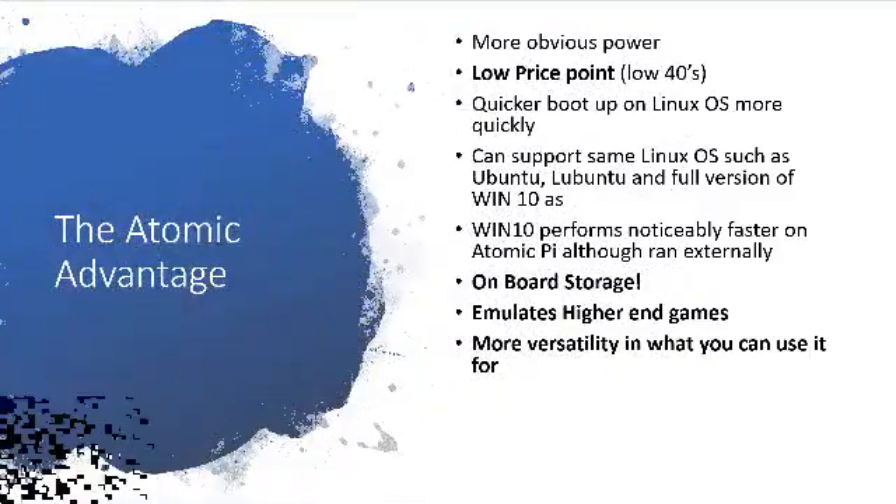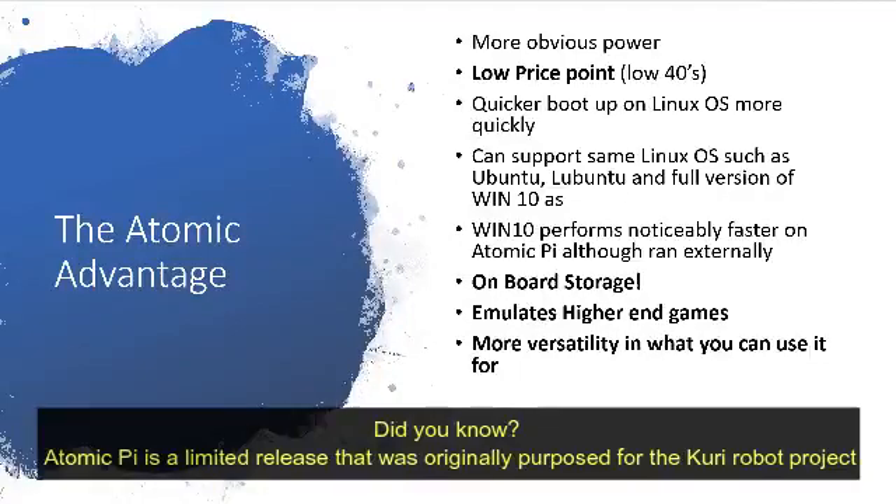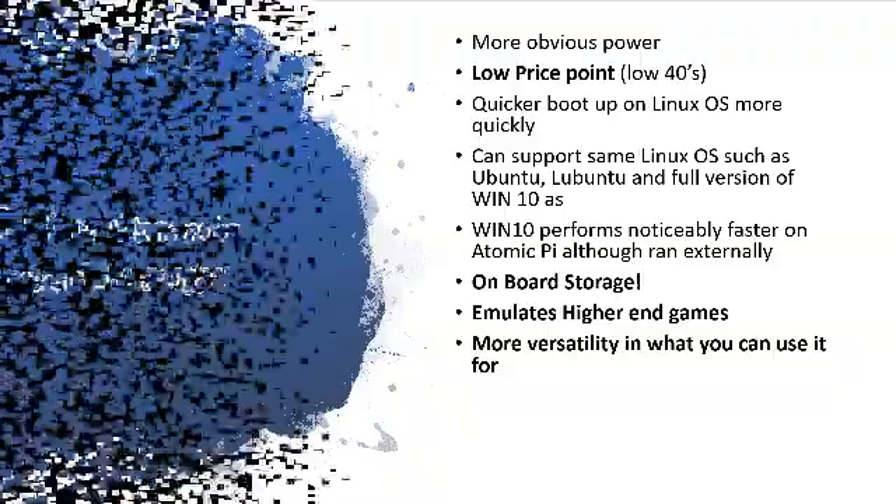Here are the advantages of the Atomic Pi. It's obviously got more power than the Raspberry Pi by specs. It's at a low price point in the low 40s for what you get. It's got great onboard storage and emulates higher-end games like Killer Instinct and N64 pretty well. It's more versatile in terms of what you plan on using it for — it's a great SBC.